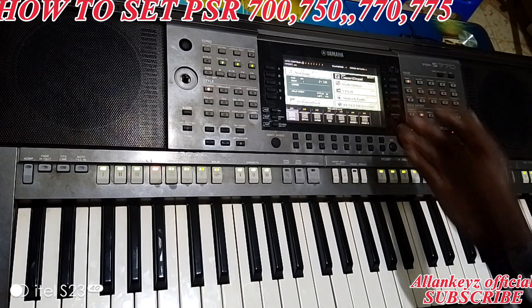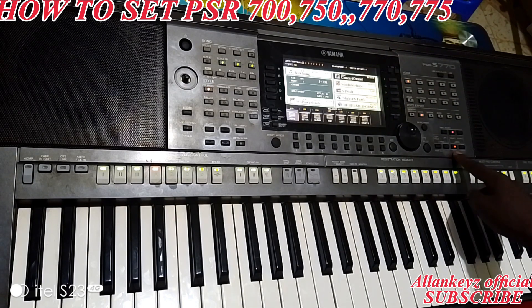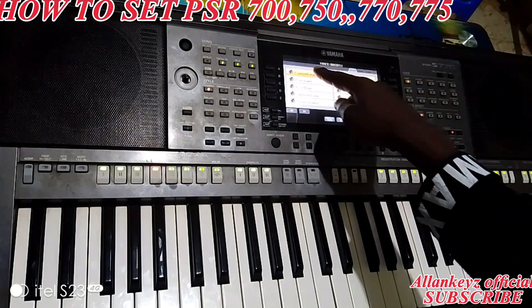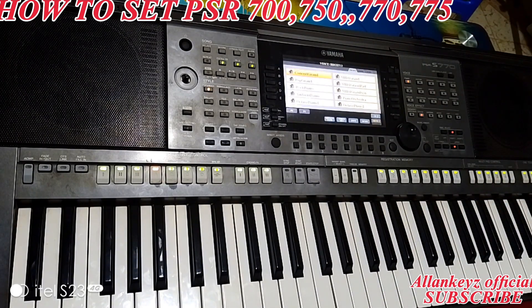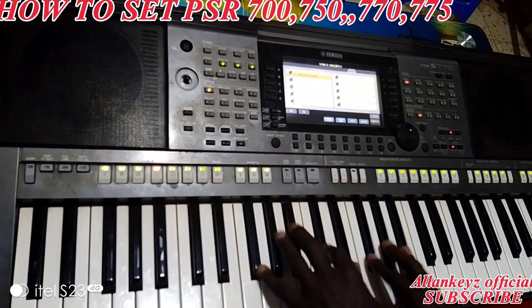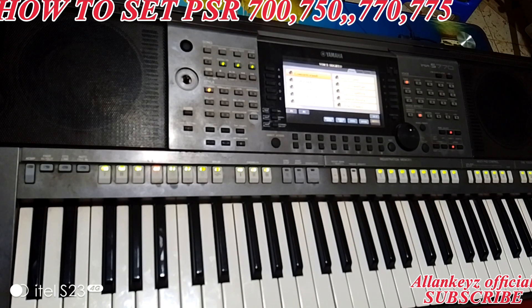We have Right One and Right Two. I'm going to click on Right One — this is the Grand Piano. That's the voice I use for worship.